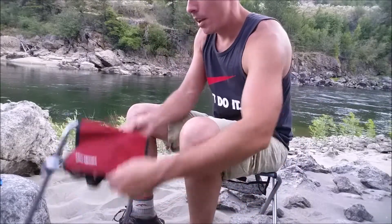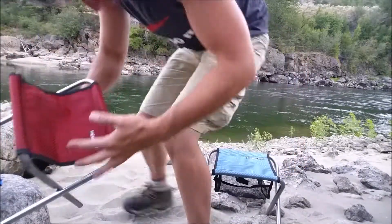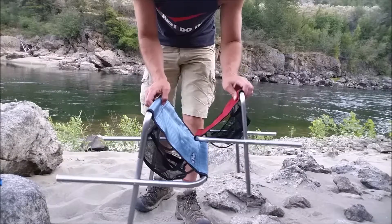It's a real nice little table or something like that if you wanted to use a table as well. These are again from Trekology. This is the small one, and then this one here is the much bigger one. You can see the size difference — definitely a noticeable size difference.